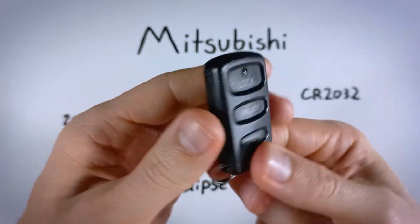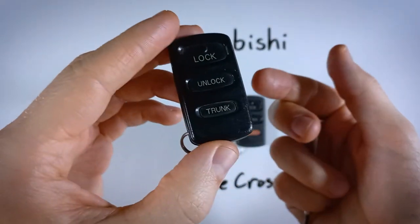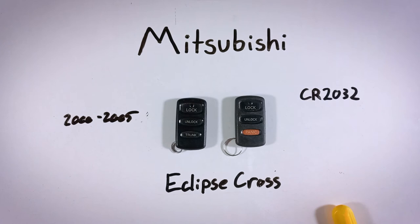There we go — super simple. I hope that was helpful and saved you a couple bucks. If you liked this video, let me know in the comments or give it a like. If you ever need help with another key fob, come back to this channel — we have tutorials just like this one for almost every make and model out there. You can also get all this information and more over at our website, fobbattery.com.